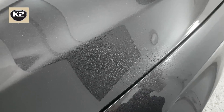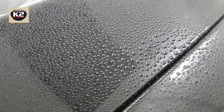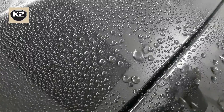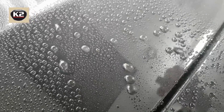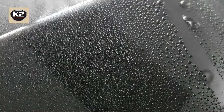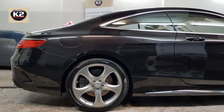Test: hydrophobic coating. The result — a highly durable protective coating with excellent water repellent properties against any dirt.